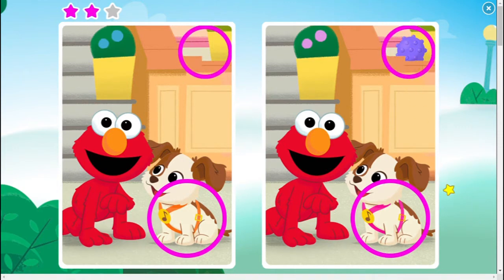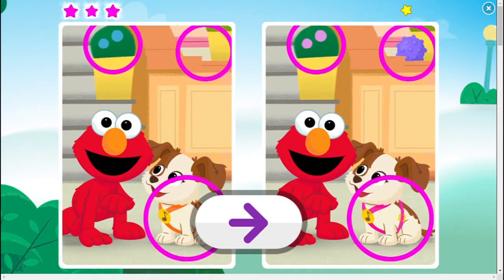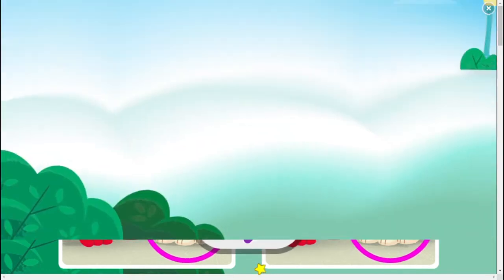Almost done. This picture has three different spots. Elmo's so proud of you! You found them all! Want to play more? Tap on the arrow! We are done with the first picture. Let's move on to the next.